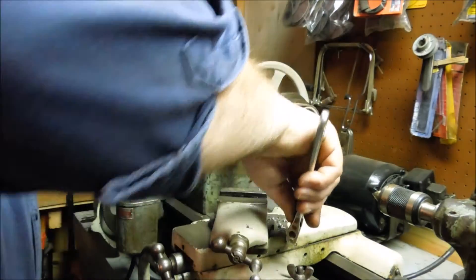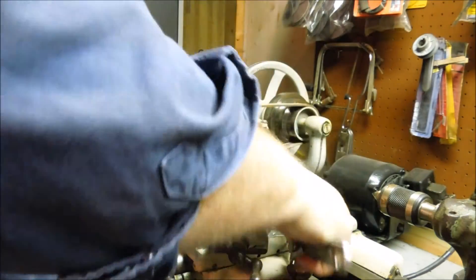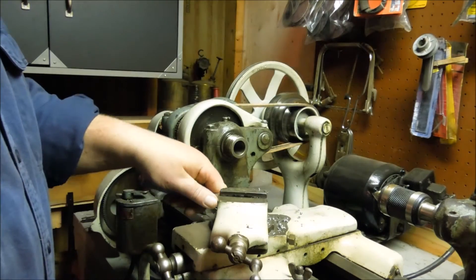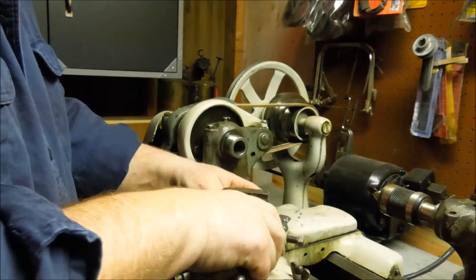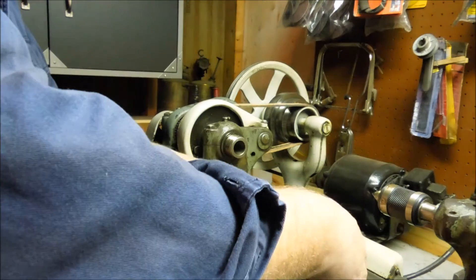I wanted to do some milling and I didn't have a milling machine — still don't have a milling machine. I had done some milling with the drill press, but the drill press isn't designed to do milling. It doesn't have support on the quill for that kind of load.